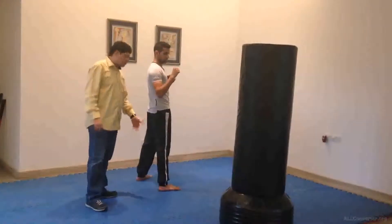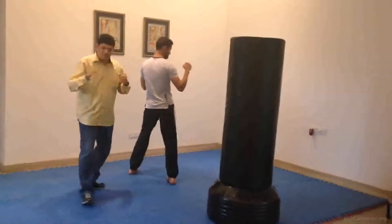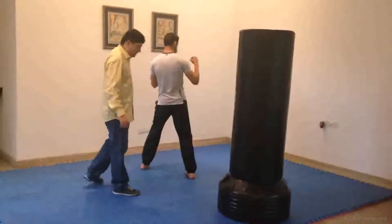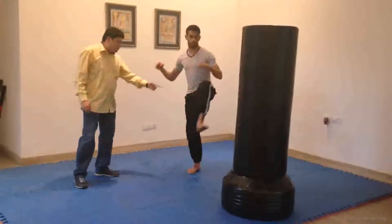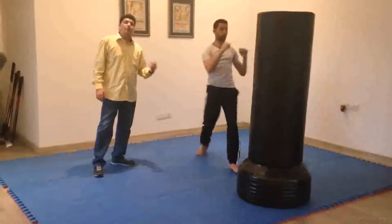For this particular kick you need to step across with your front leg. First thing to remember is you are in side stance, not in front stance. After side stance you take a step across with your front leg and then you turn keeping your knee up, and then you jump on your back leg and do a roundhouse.